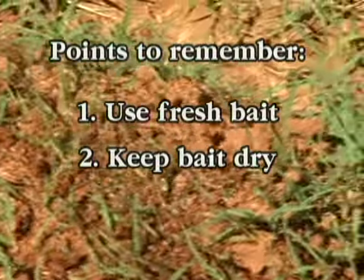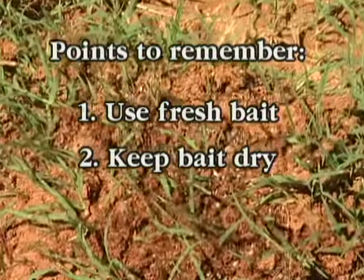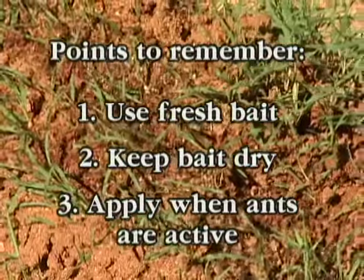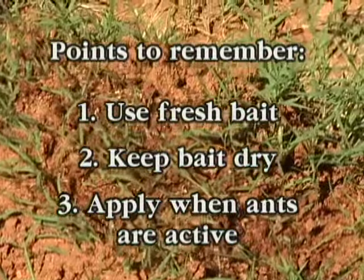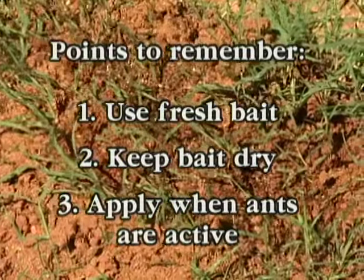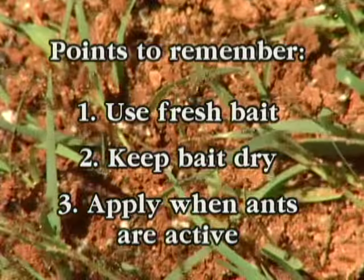Fire ant baits break down quickly once they are in the environment, so it is important to apply baits when ants are actively foraging. Ants generally look for food when air temperatures are between 70 and 90 degrees Fahrenheit, or at night during hot summer weather.